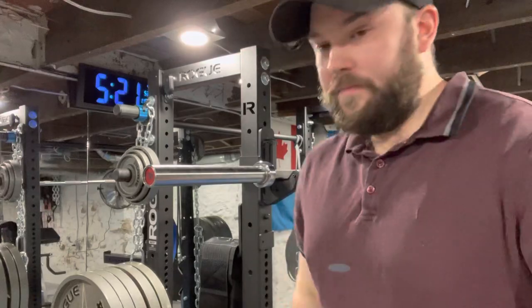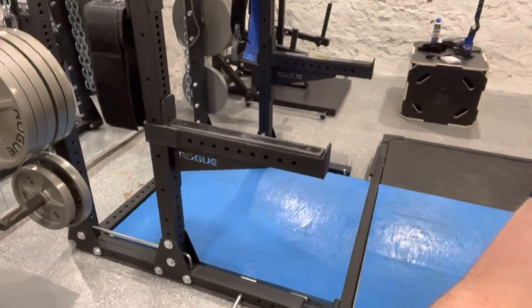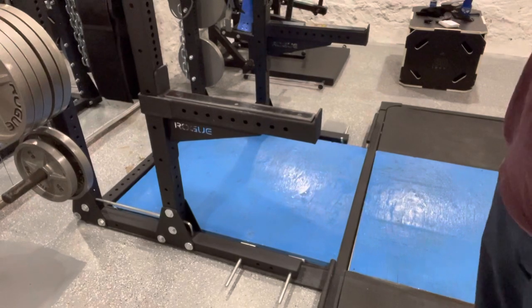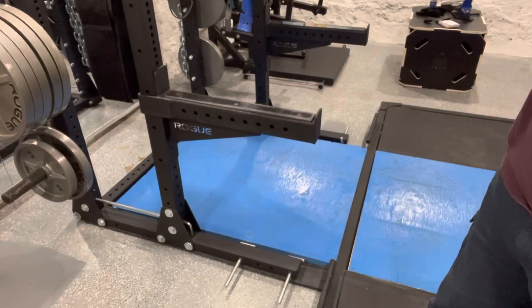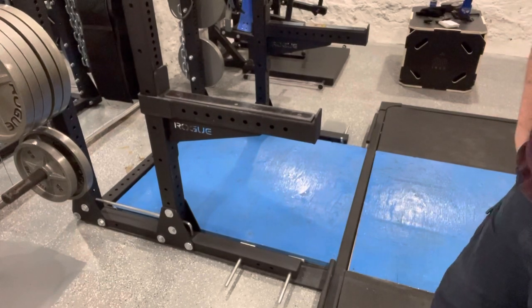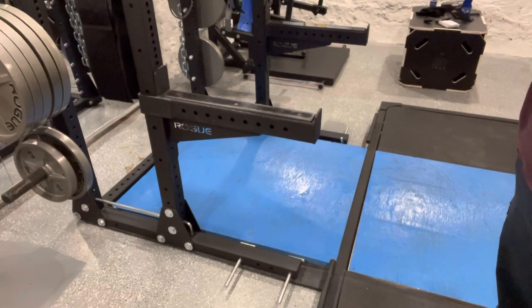That's how you go from a squat stand to a half rack — the simplest way to do it. A lot of you had different questions about hole spacing, different racks, and that kind of thing. You want to make sure it's a three-by-three rack first and foremost, and that the dimensions are right. If you have any other specific questions about your setup, you can just email or call Rogue and they will help you determine if the HR2 conversion kit is going to work for you.